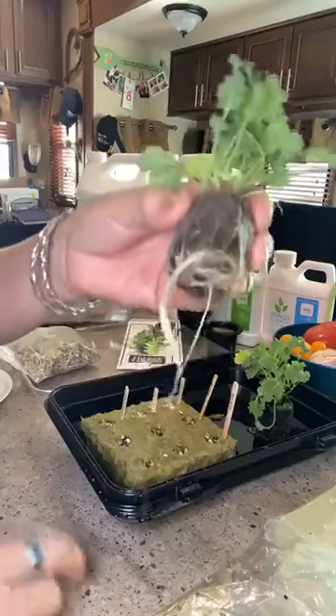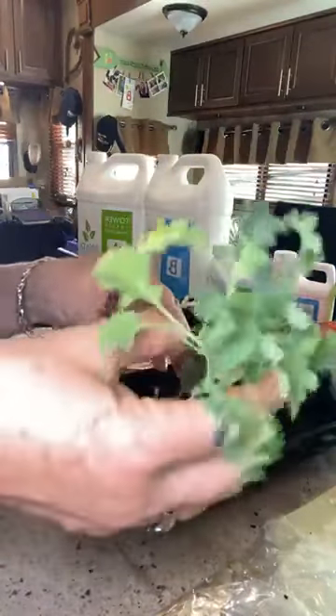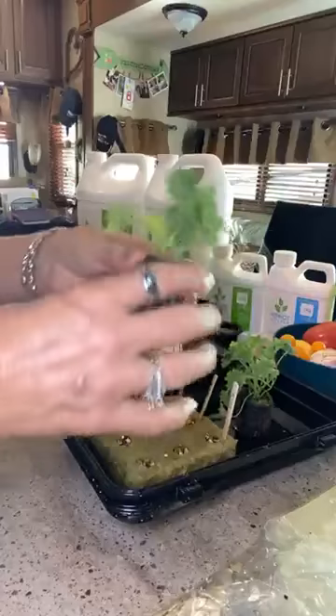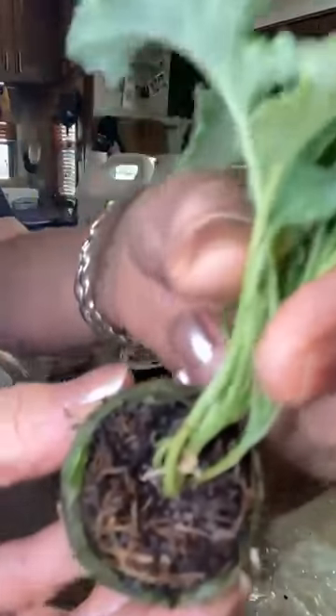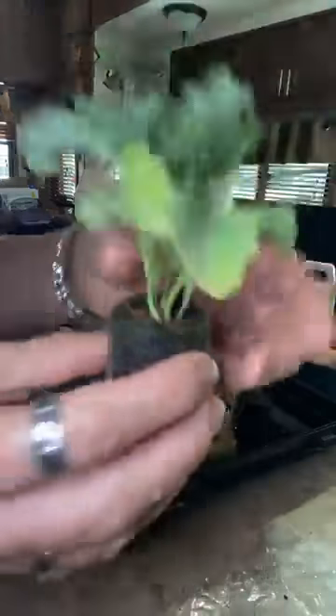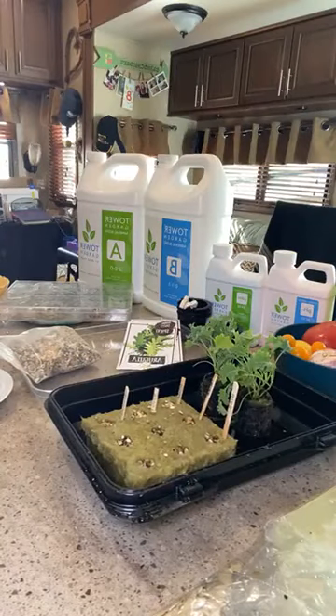Now let's talk about coco coir. When you order from True Garden, look at these seedlings — they're already up, it's amazing. Coco coir is a little more compact and almost looks like dirt, but it's not. What it is is coconut shavings.